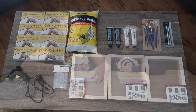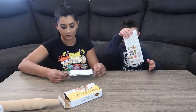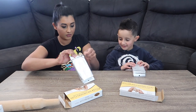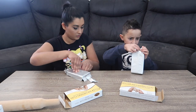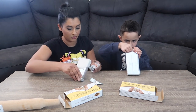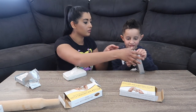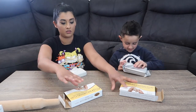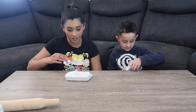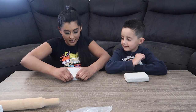Okay, time to make the impressions. Let's open up the clay. So we're going to knead the clay to make it a bit softer and easier to make the impressions. Okay, let's start kneading it.